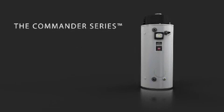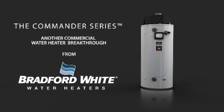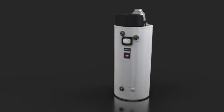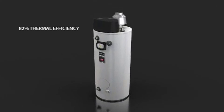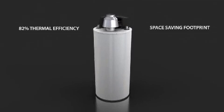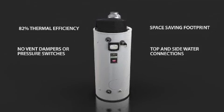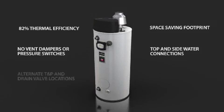The Commander Series is a technologically advanced line of atmospherically vented ultra-low-NOx commercial water heaters from Bradford White. The Commander offers 82% thermal efficiency, a compact design and small footprint for easy installation, no dampers or pressure switches, both top and side water connections for convenience, and alternate T&P and drain valve locations.